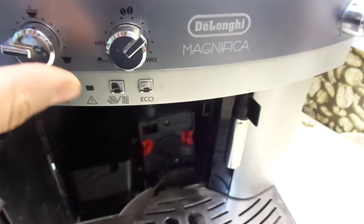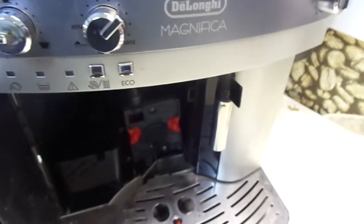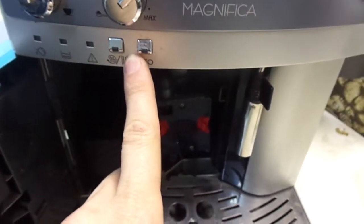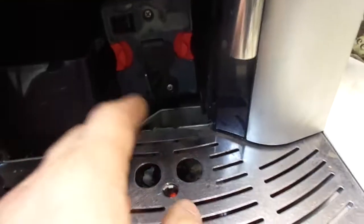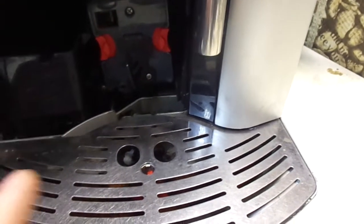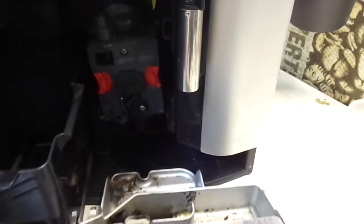If you have a problem with the electronics, most of the time you have to buy a new electronic board and it's very expensive — you may have to throw away the machine. So what causes the indicators to flash? You have a problem with your brew group or with the transmission that moves the brew group up and down inside the machine. If you don't clean the machine as I will show you, this will happen.